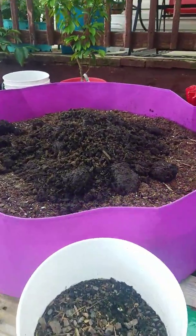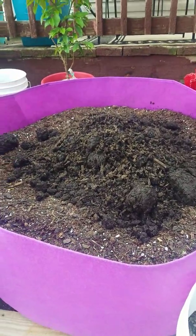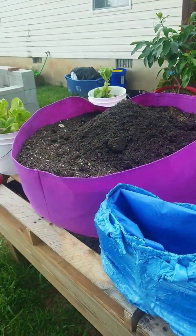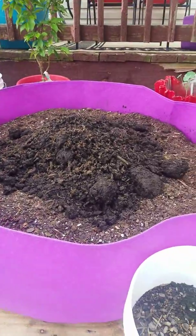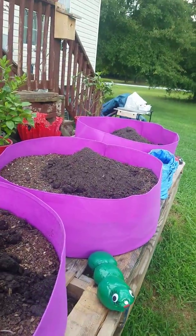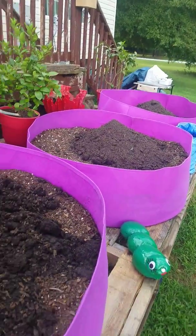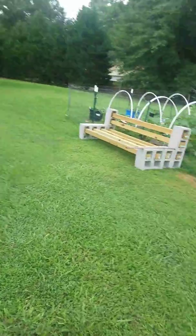We've got some things here — I think that's some cow manure — and we're going to mix that up and get to growing. I forgot what she calls these, but you get the picture.